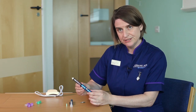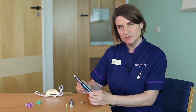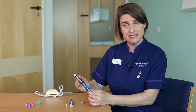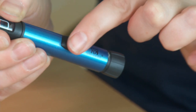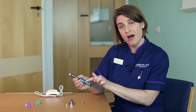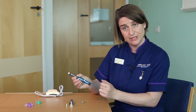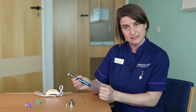Before you perform any injection you need to always perform what we call an air shot. You're pushing a small amount of insulin through the needle to get rid of the air. If you forgot to do this, your next injection dose would be much less than you thought you were giving. Looking at the pen you can see a dial with numbers on it. On this particular pen each line is equivalent to half a unit, and when I turn the dial you'll hear clicks. Each click is equivalent to half a unit.